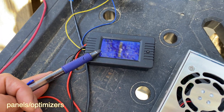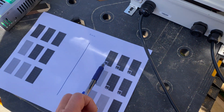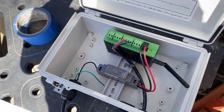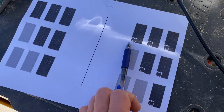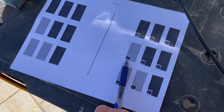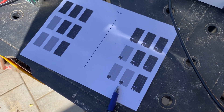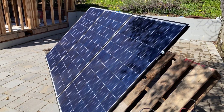I'm going to perform six tests. First we'll start with optimizers connected to the panels — the Tigo system is fully operational right now. When all panels are unshaded, I'll collect data on how many watts we're getting from three panels. Then I'll shade one panel, wait two minutes, and collect data. Then shade another panel and collect that data. Then I'll disconnect all optimizers and perform the same tests without optimizers.